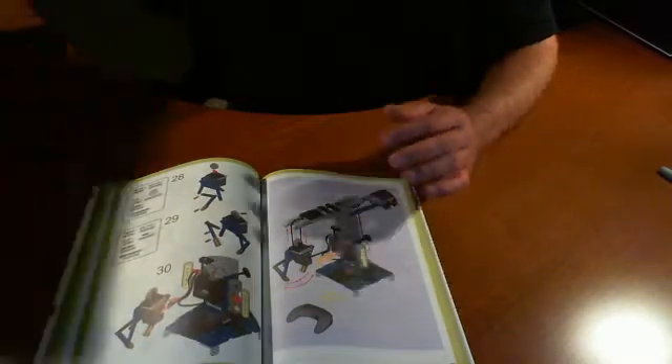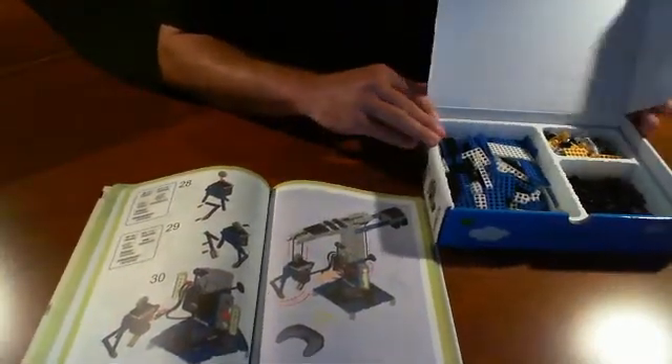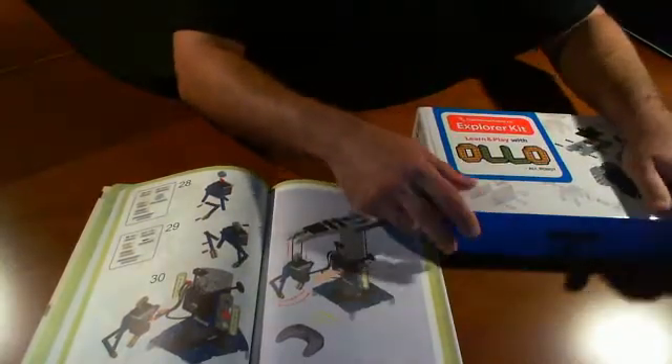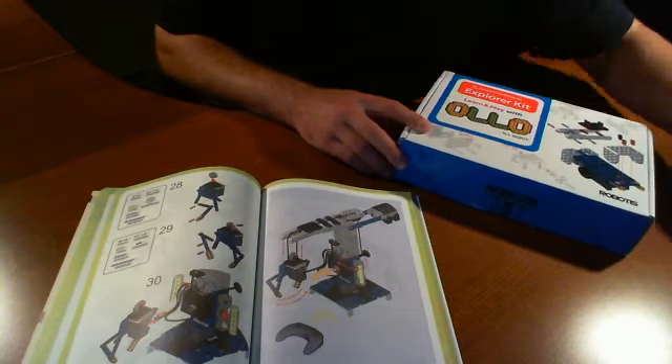Now, a couple of things before we start. I've already organized my pieces to make it easier for me — that was not in the book, but we went ahead and did it anyway as our little personal preference.